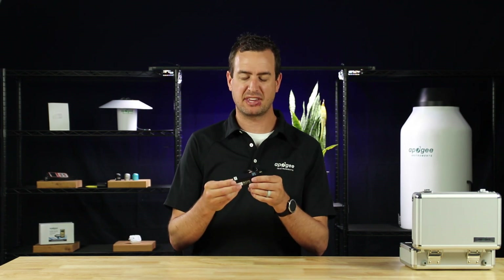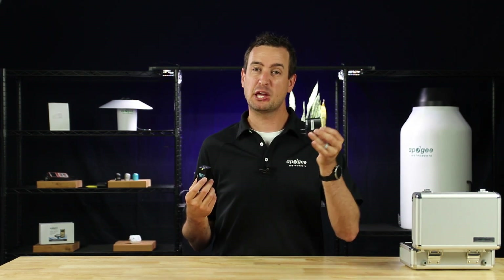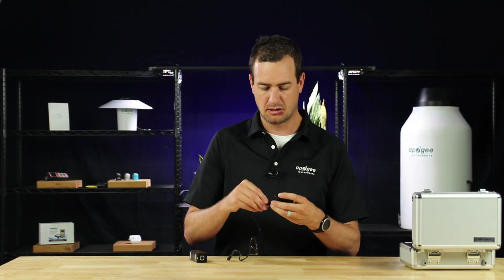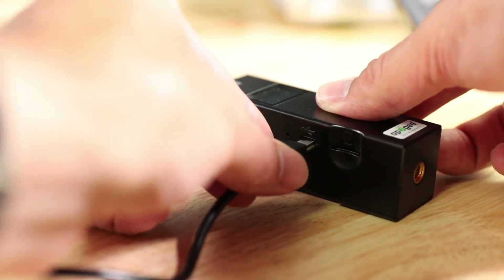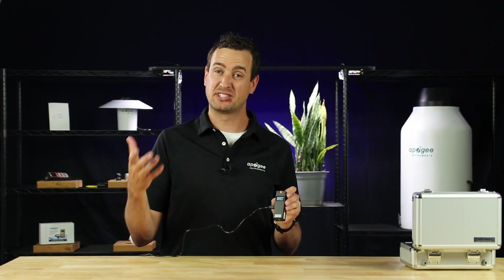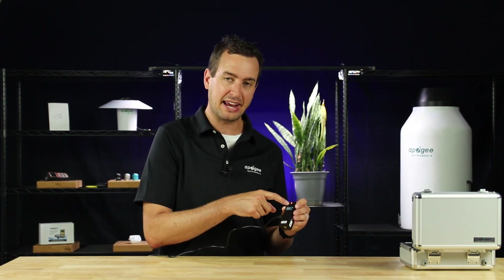Make sure that before the first use of the Insight, you charge the device for at least six hours. Grab the USB power adapter and the charging data cable, hook them up, and plug it into the Insight. The indicator will turn orange when it's charging, and when it's completed charging, it'll turn green.